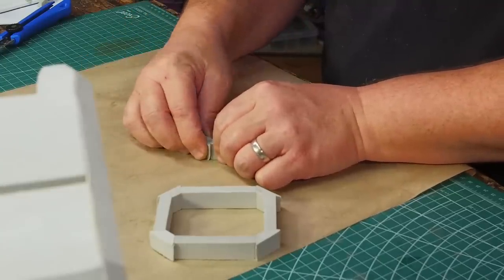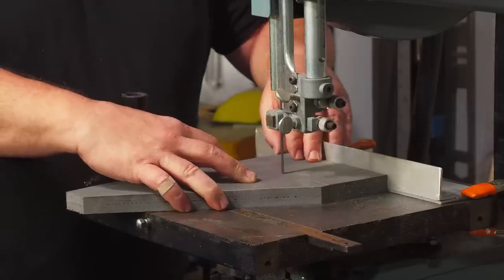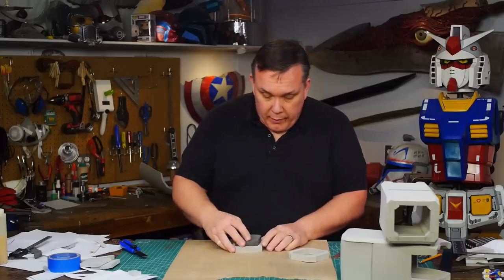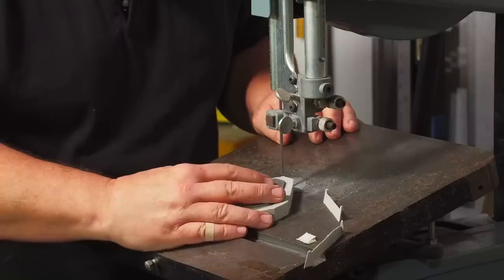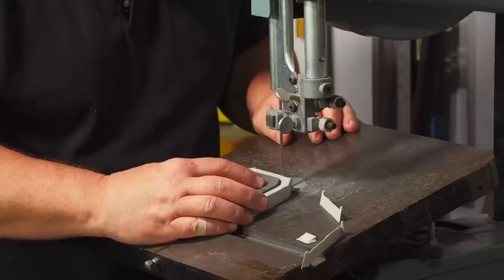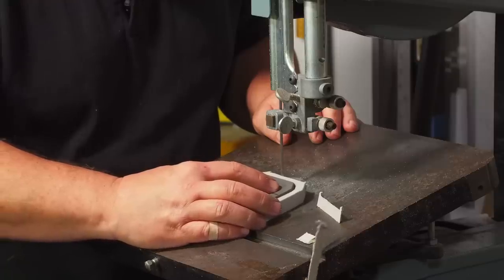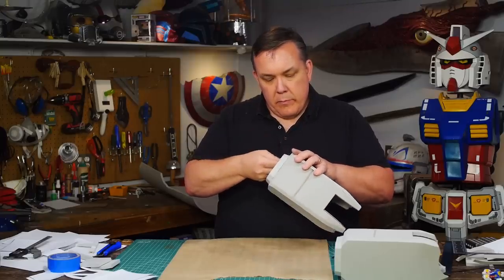It wouldn't be safe to hold a piece this thin next to the saw, so I cut down some scrap foam and make a plug that fits inside the wrist — fits great. Now I have something safer to hold on to while cutting all the angles into the cuff. I use contact cement to glue on the cuffs and the forearms are basically done.